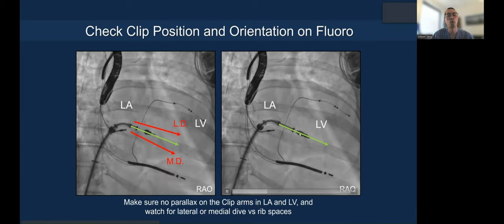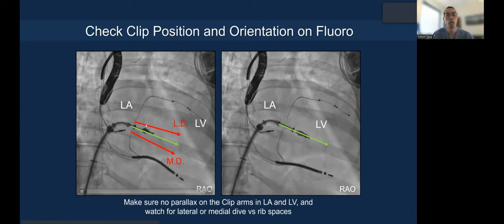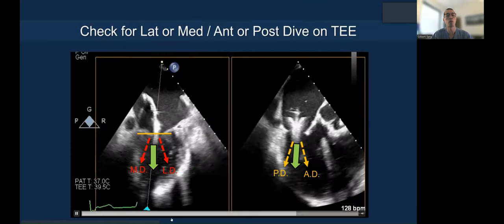The parallax must be removed. On 3D en-face echo you already know you're at the optimal orientation, so on fluoroscopy — because it's higher resolution — you can then confirm the clip has not spun. This has also been described in the SKY eBook.